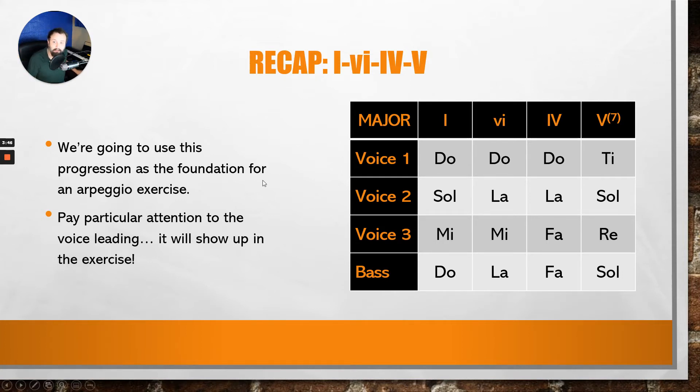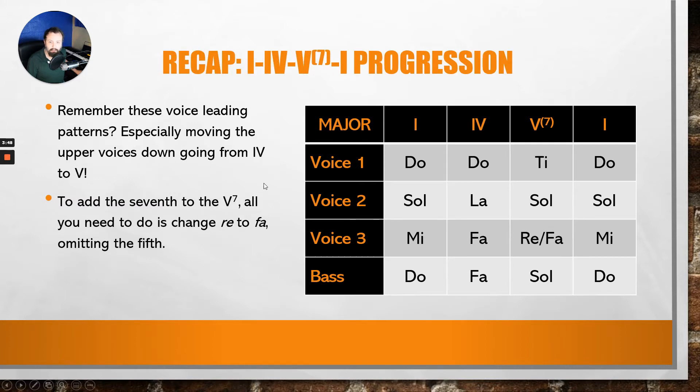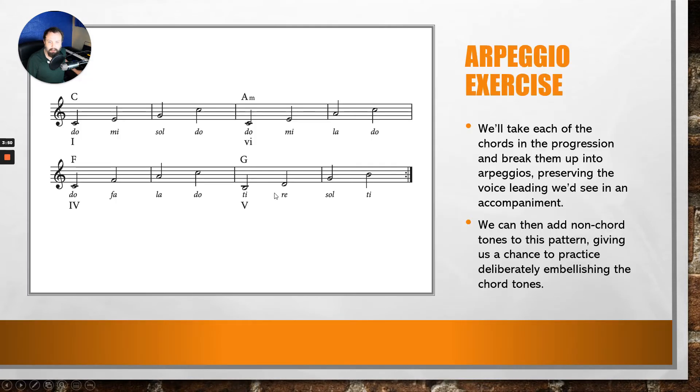Taking a look at this with notation to feel really comfortable with it: we have DO, MI, SOL, DO; then DO, MI, LA, DO for the 6th chord; DO, FA, LA, DO; then TI, RE, SOL, TI. I'm going to play through this chord progression, sing on top, then play the accompaniment again so you can sing along. Go ahead and make an attempt while I do a quick demonstration.